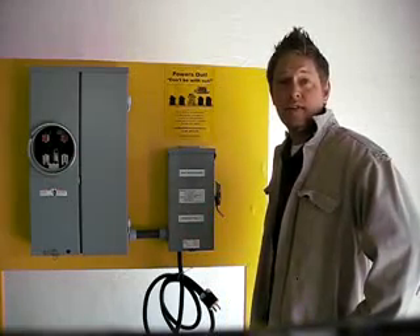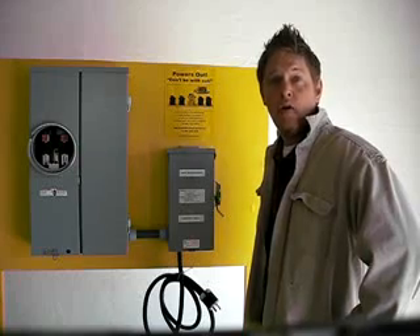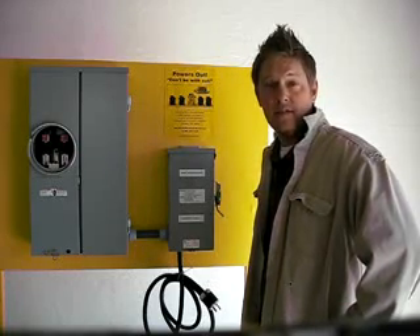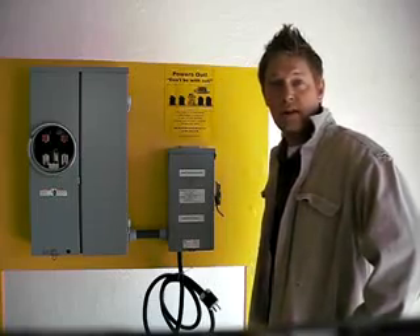If you have any questions, please visit poweronutah.com or call Tom Davis or Dustin Simpsich at 801-548-6653. Thank you very much.